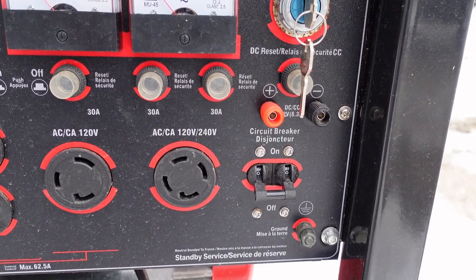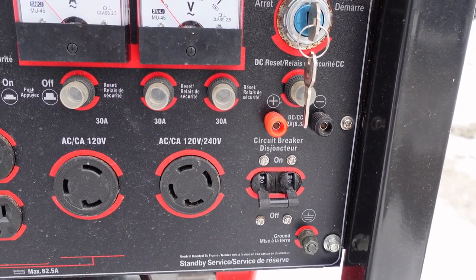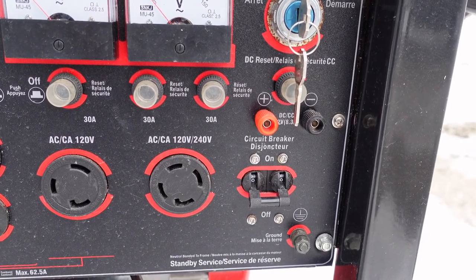How you get 120 volts is through a center-tap neutral. This neutral is actually wired directly to the frame of the generator, which acts as a ground, and this makes things safer.